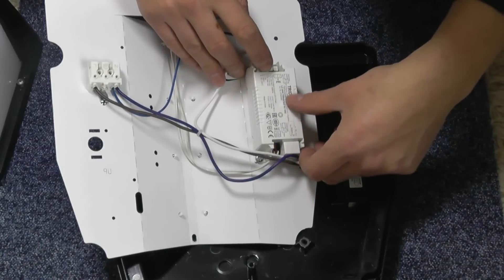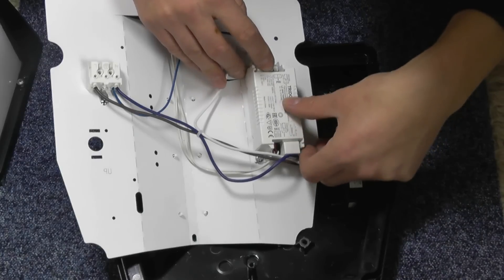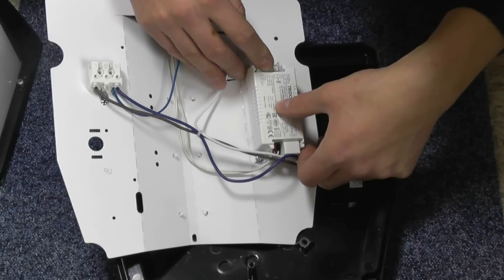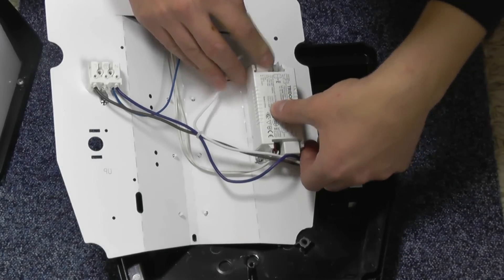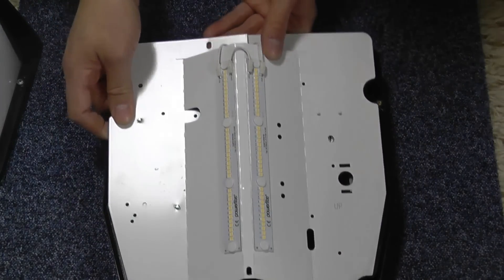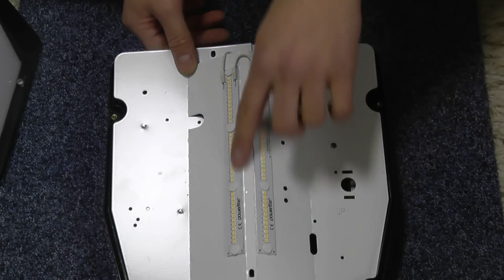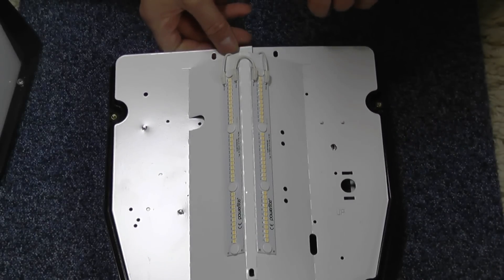It's a driver — 30 watts, 700 milliamps. Voltage out is 54 volts at 700 milliamps — multiply those together and you get roughly 30 watts, so it's confirmed as a 30 watt fitting. I suppose in a way, yeah, that's 30 watts, but it doesn't look like it to me. It could be deceiving.